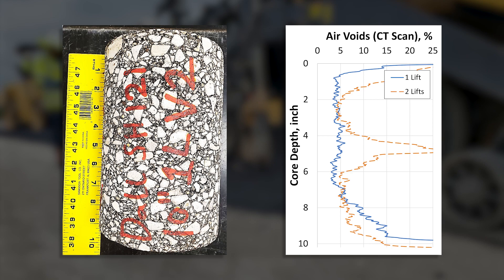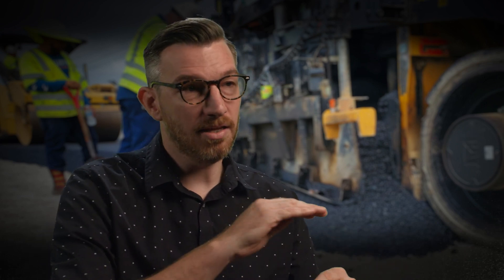The research found that using thick lift paving you can actually get better compaction and more uniform compaction than if you did it in separate lifts, because you're eliminating the interface that has poor compaction quality. Using a thick lift you actually get a higher quality, possibly a better and longer lasting pavement.